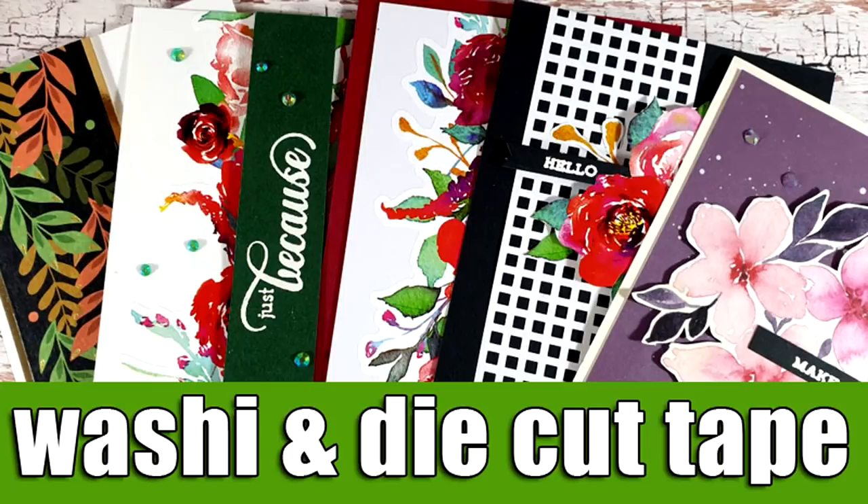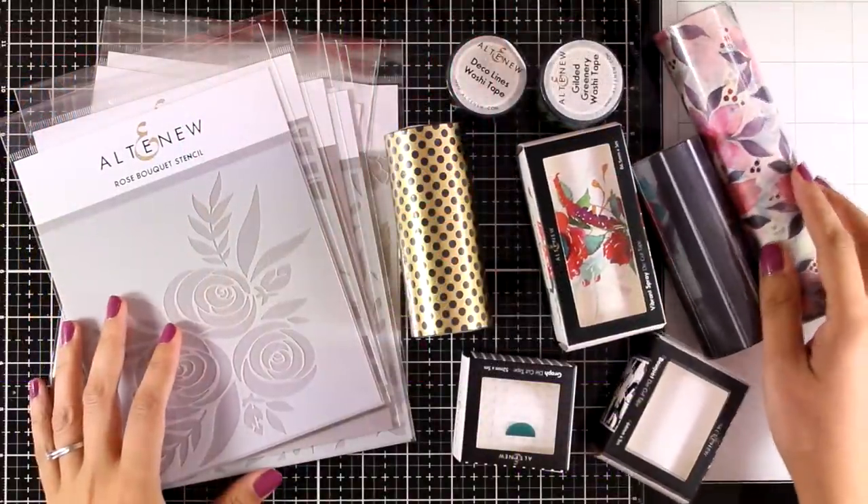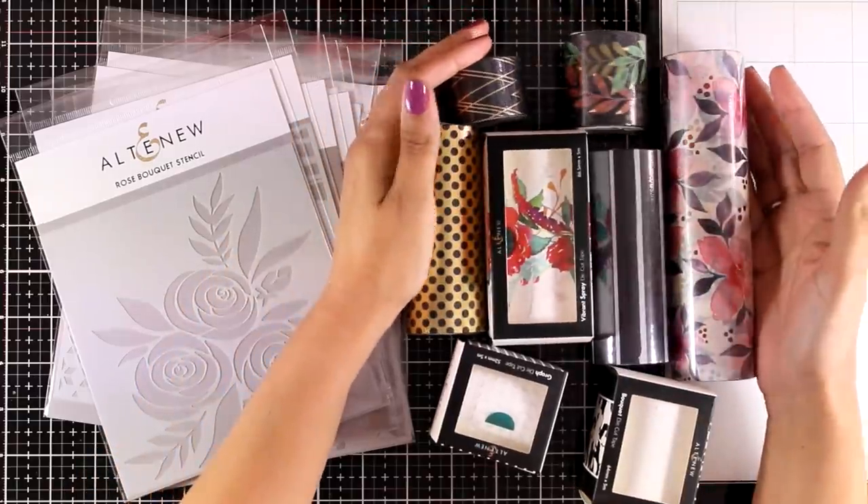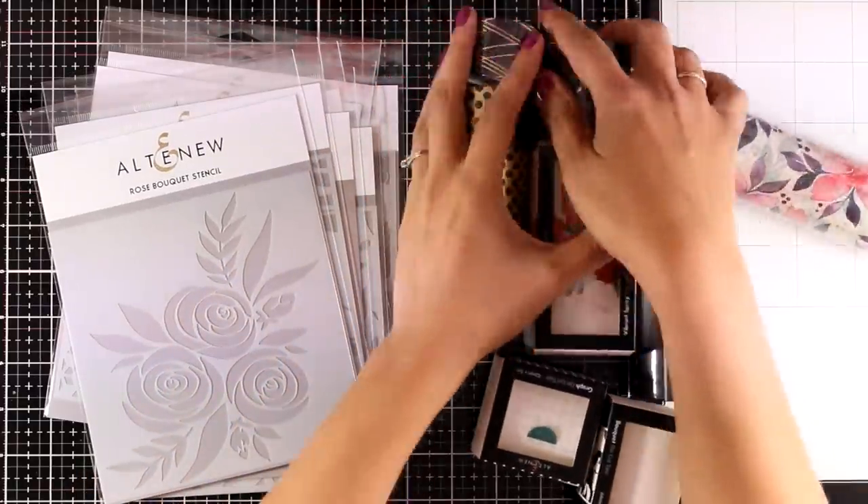Hi everyone, it's Vicky here and welcome back to another video sharing lots of inspiration. Today I'm going to showcase the new release by Altenew. They have released new washi tapes and die-cut tapes as well as a lot of stencils.